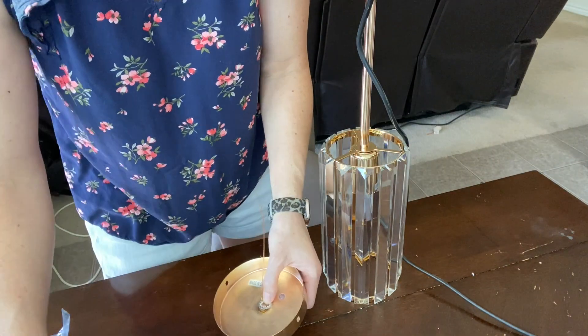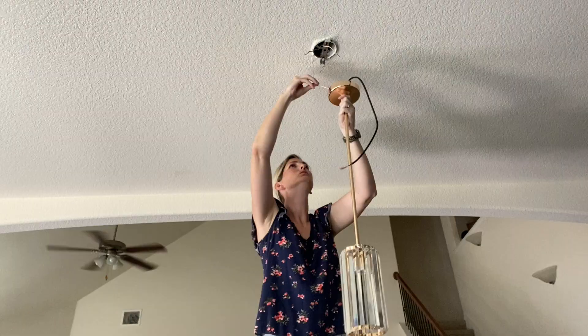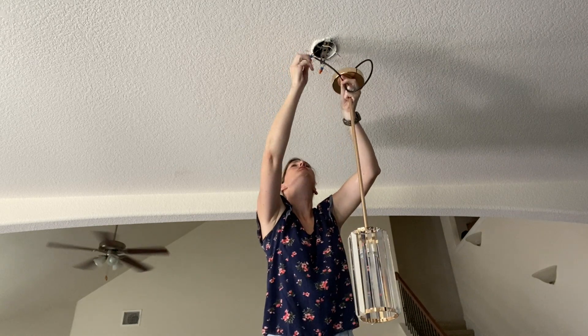Next, you're going to attach the grounding wire that comes in the kit to the ceiling part. You're simply going to screw it on as you attach the top part of the post.